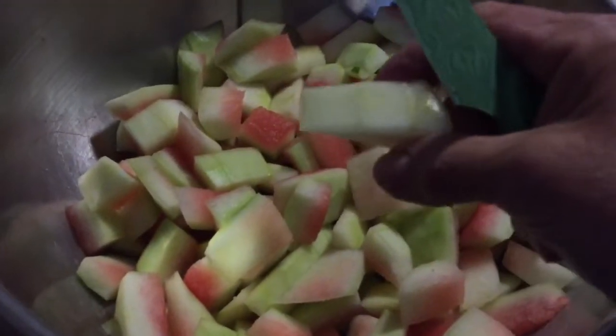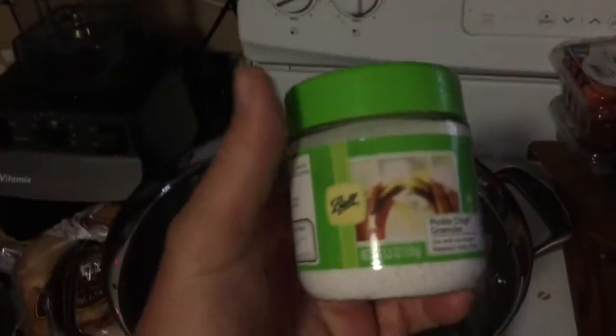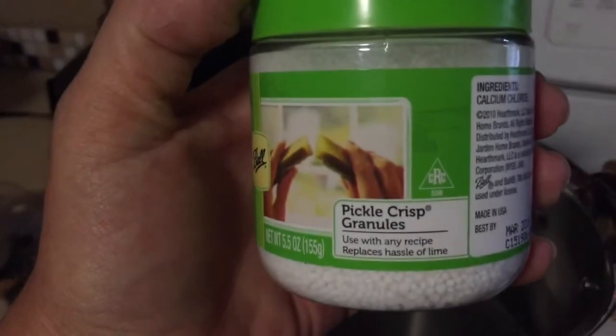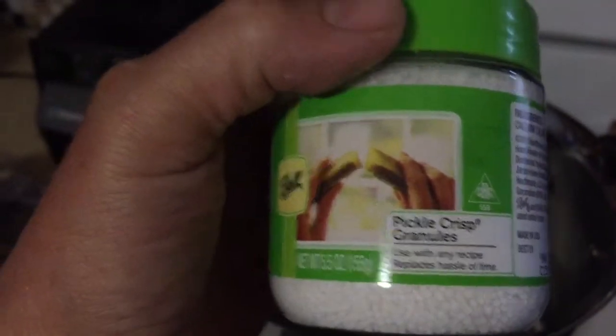You're going to peel the watermelon, put all the green off, and then cut them into one to two inch pieces. Here I have four quarts of water and I'm going to put in this whole jar, which is 5.5 ounces — it's usually about a cup of pickling salt. I don't normally use this brand but I am today. I'm just going to heat the water up just long enough for this to dissolve.